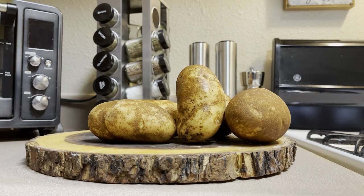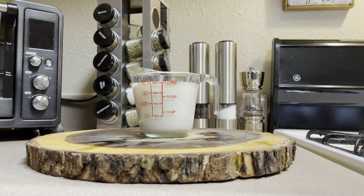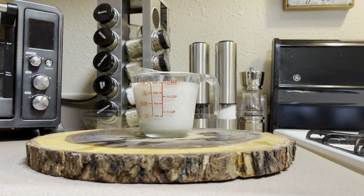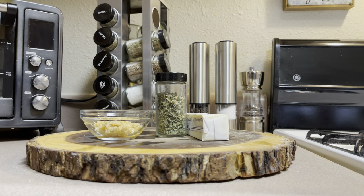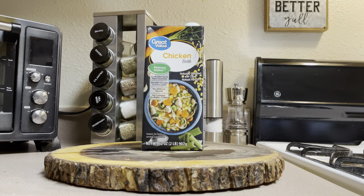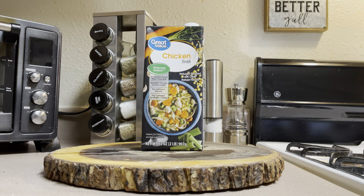Our first ingredient is six potatoes. Next I have one cup of milk, one tablespoon and a half of minced garlic, dry chives as a dry ingredient, one stick of butter, and I'm also going to be using chicken broth.